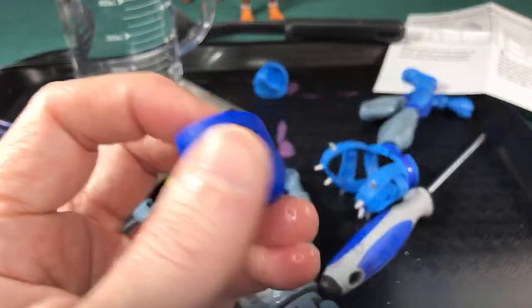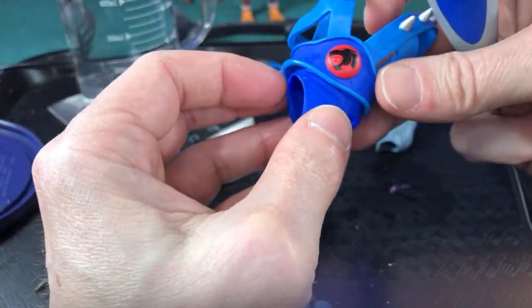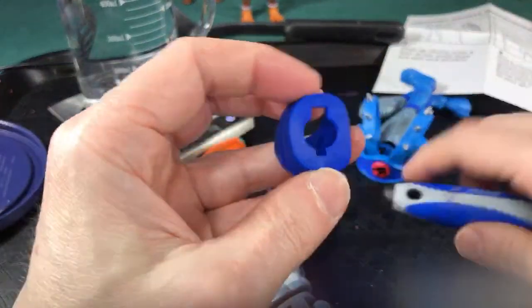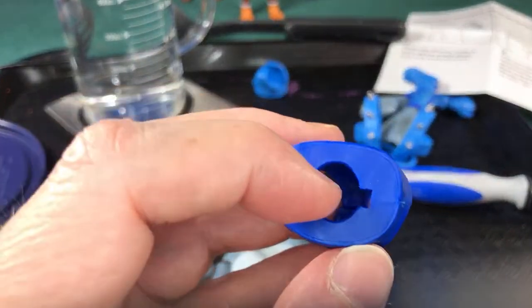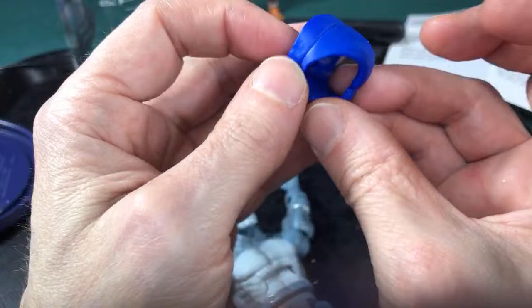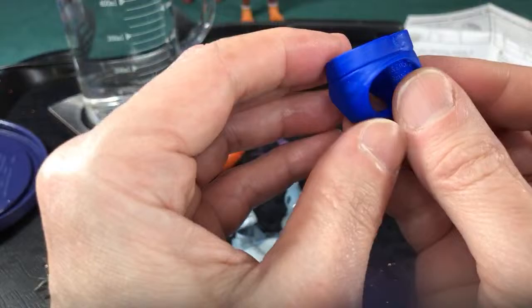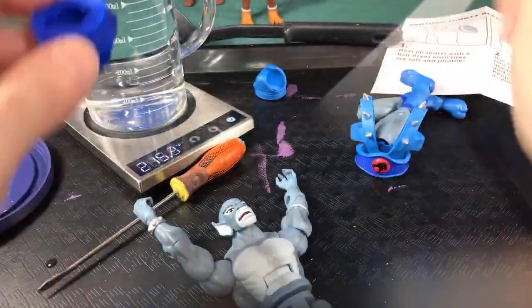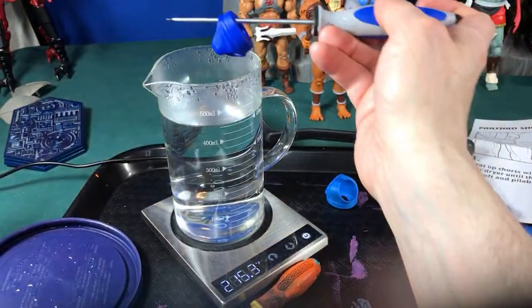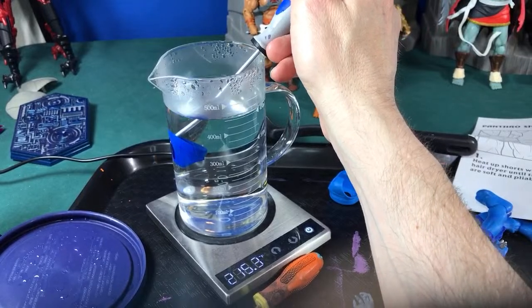For the new loincloth — it's a darker purple instead of blue, so it matches the stripe on his belt. Put it in the hot water. The large hole goes on the right and the small hole goes on the left. The butt shape goes to the back and the front is flat. Since it's soft rubber it heats up very fast.